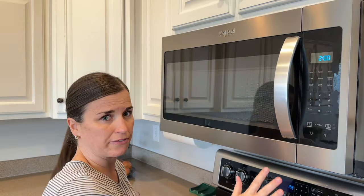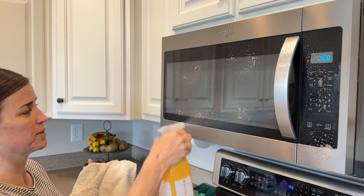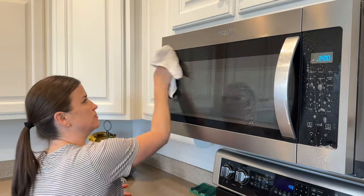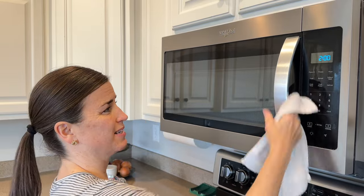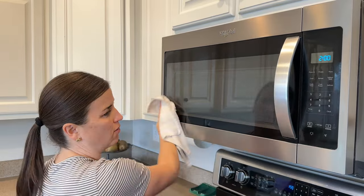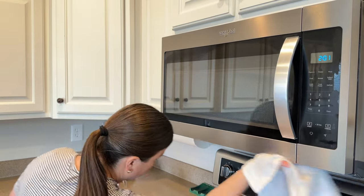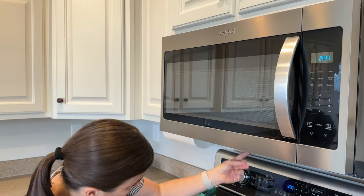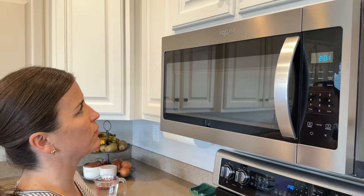Now we're going to clean the outside of the microwave. I'm just going to squirt it all down with some all-purpose cleaner. During the week, I try to use my washcloth when I'm wiping off the counters and wipe this part and the handle off, because it always gets sticky fingers and smudges all over it. I wipe just the sides and just underneath a little bit. I'm not going to clean the vent grate today — that's just for another day when I want to deep clean. So that microwave is finished.